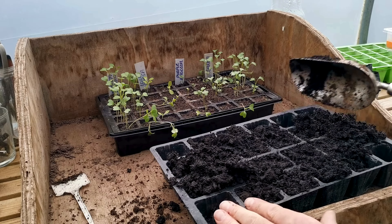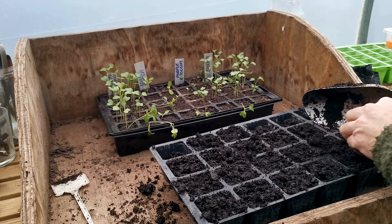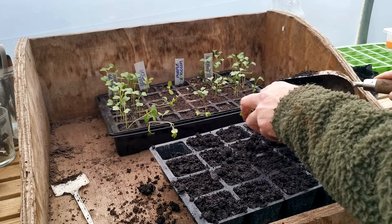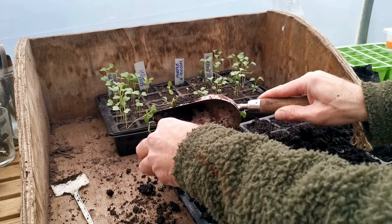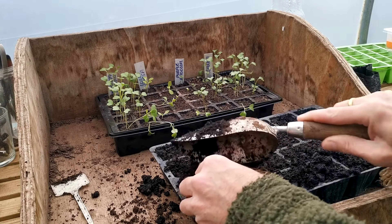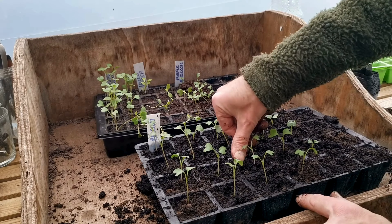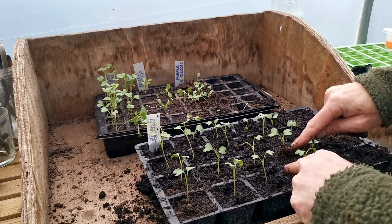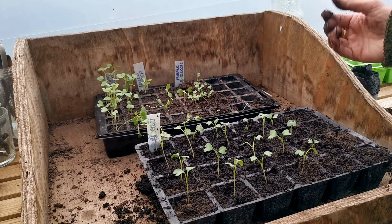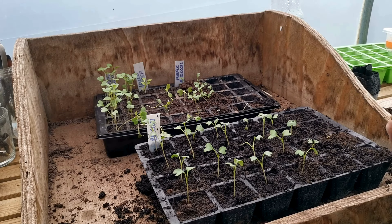With the broccoli, we fill the seed tray and move them to a bigger cell tray so we can keep all the seedlings in one place but give them the nutrients they need. Broccoli are now in individual cells and they'll soak up all those nutrients, put on another growth spurt, and become mature plants a lot, lot faster.